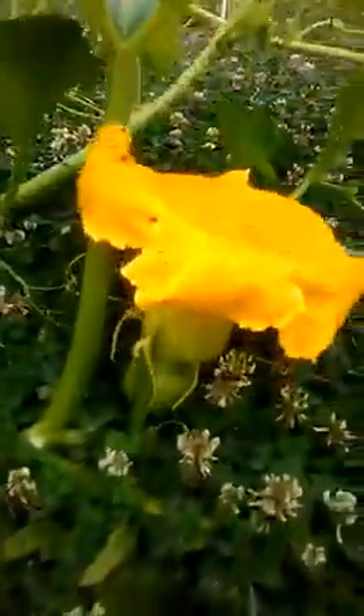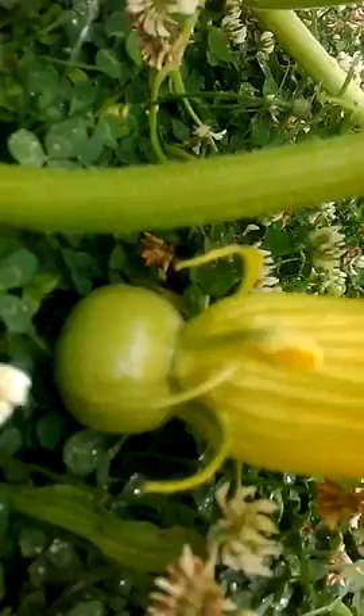We have one down here, a pumpkin growing. Starting to get some pumpkins — that's a look inside of it. I'm going to train the runners to one side, as you can see, and now at the end here and up and around.